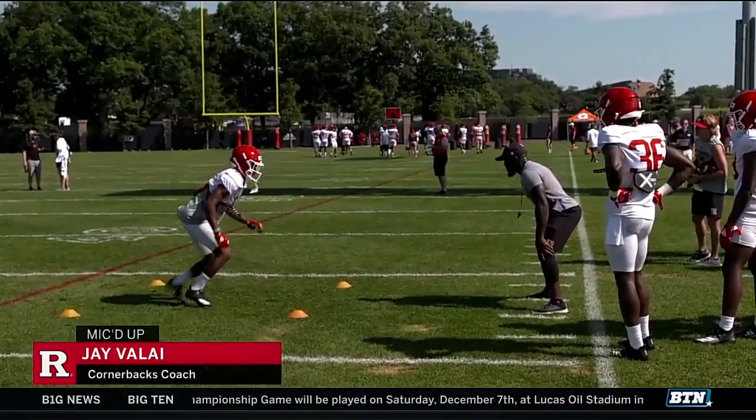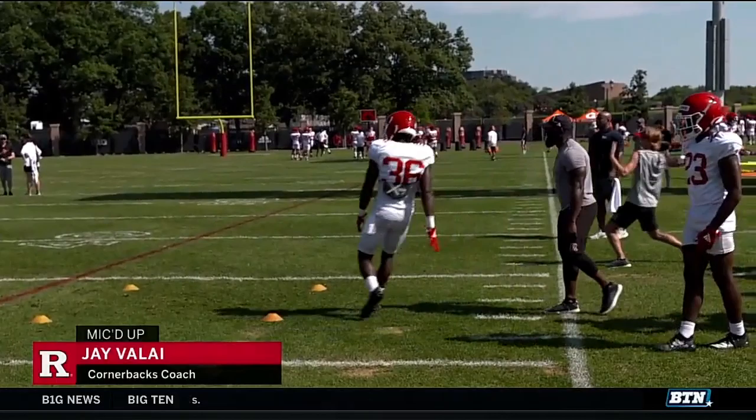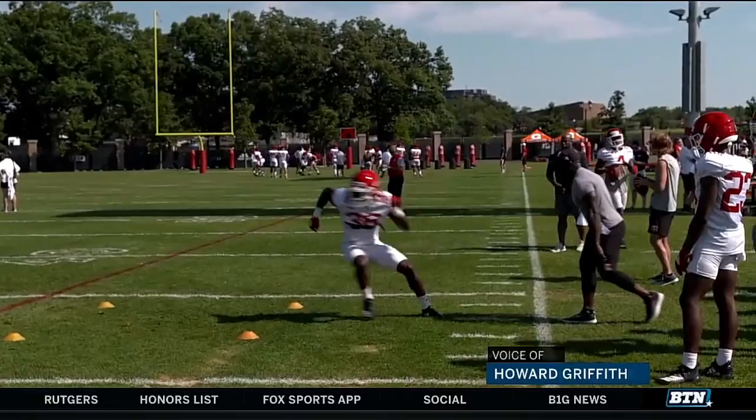Back pedal. Come on. Two. One. Run to it. One. Finish. Skate, skate, skate. Good. Eyes. Man them ball. He's getting to this — when he's saying 'man them ball,' that's why they're looking at the dummy, and then they find the quarterback and find the ball.